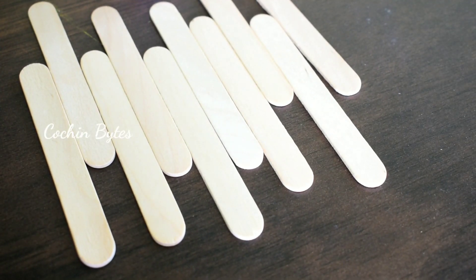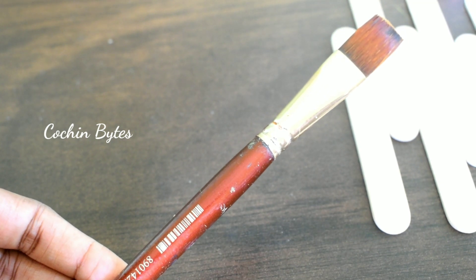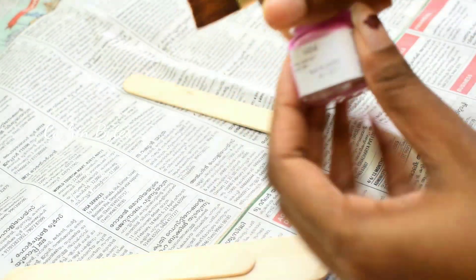Subscribe and hit the bell button, and like this video. So let's get started. We use a brush to make this one. You can use acrylic colors, not fabric colors. You can use these on the top.